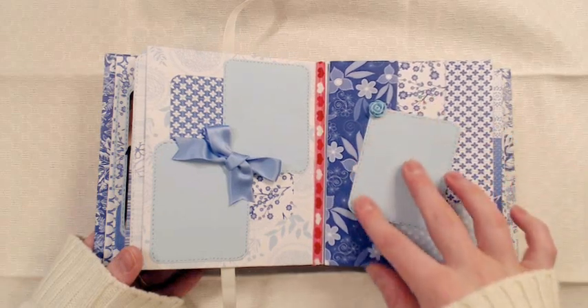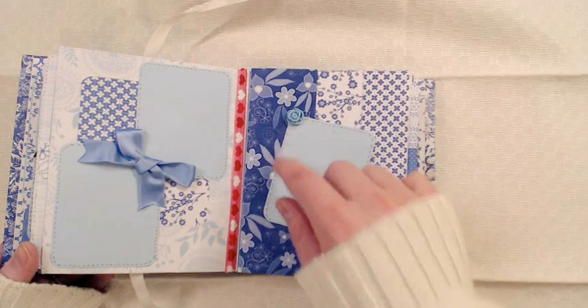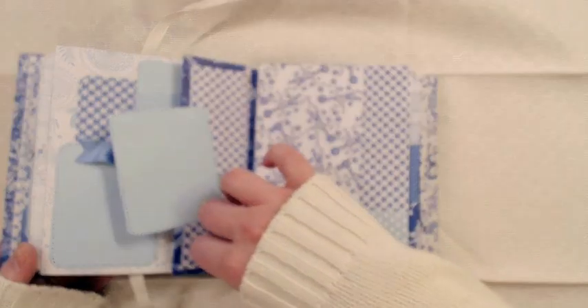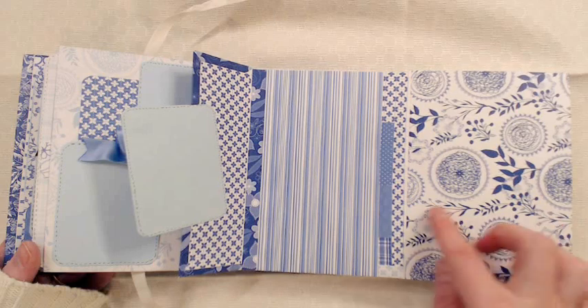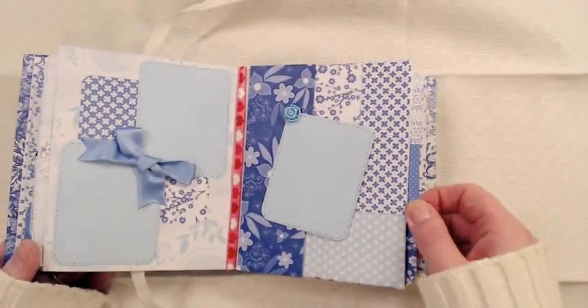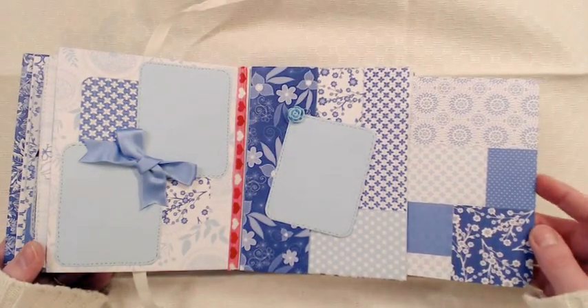Here's a more interactive page. This is a resin flower again, held down with a magnet. More of the quilt feeling here inside. I decided not to mat this part just so it wouldn't get so thick. Some of the tags are also matted like this.